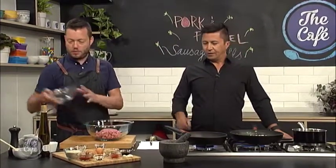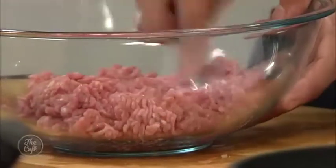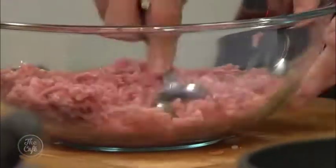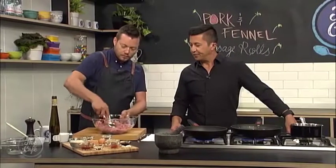We're going to prepare our mince now. Pork mince, nice and lean. It's a good idea to leave it out about 10 minutes at room temperature, and then it's a lot easier to mix and incorporate.